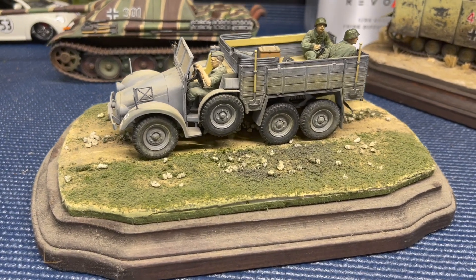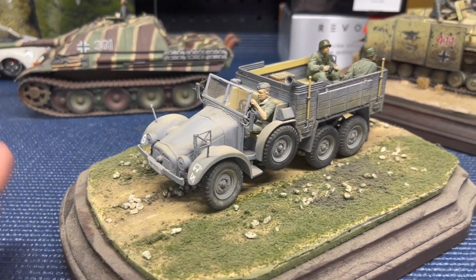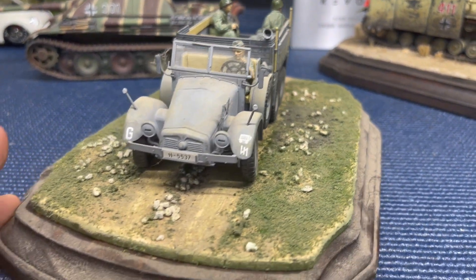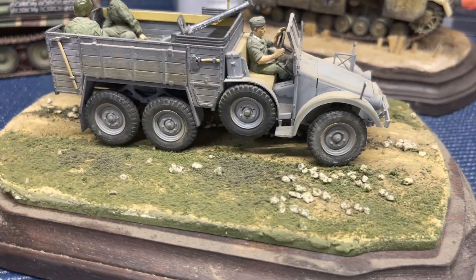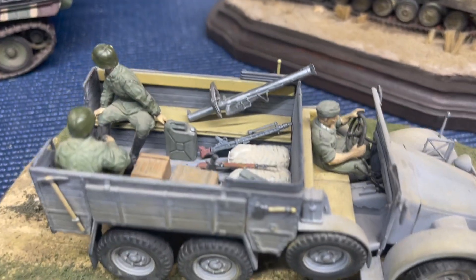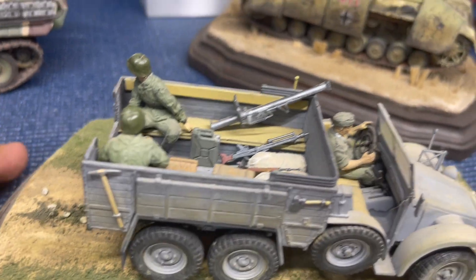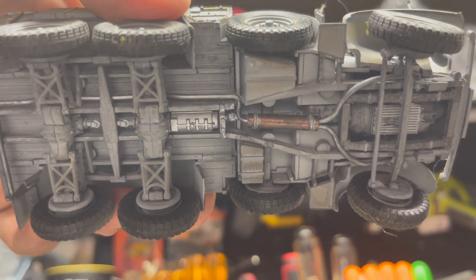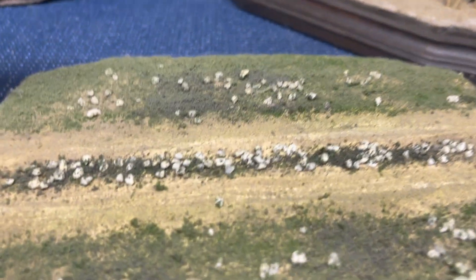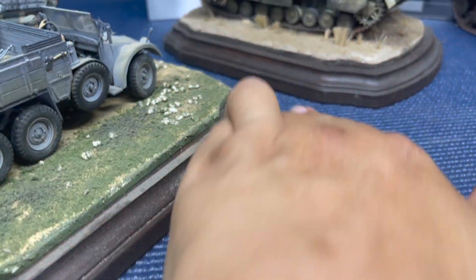This is an old Tamiya kit called the Krupp-Protz — a six-wheeled truck from Germany featuring a 3.3-liter flat-four engine similar to a Volkswagen, producing about 50 to 55 horsepower. This is where I started experimenting with vignettes and little diorama pieces. You can see a lot of stowage on the inside, which I really like — you can really go to town on the details. I tried to make the undercarriage as realistic as possible with some rusted elements, and created a little road vignette for it.